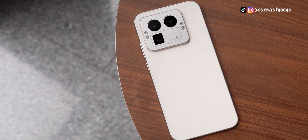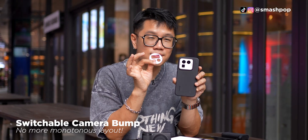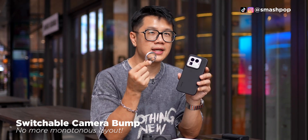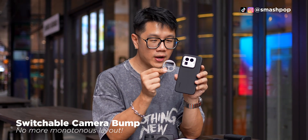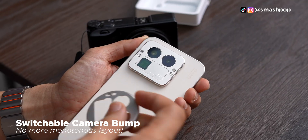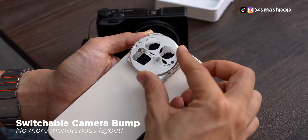If you look at the camera panel at the back, it is square, which is different from the images you see online when you search for Realme GT8 Pro. That's because the camera panel at the back is swappable to other designs — one of the key selling points is that you can customize it to change the look to fit your style. I've changed from the original circle to the square one, which requires some tools included in the box. You can also purchase additional panels separately.